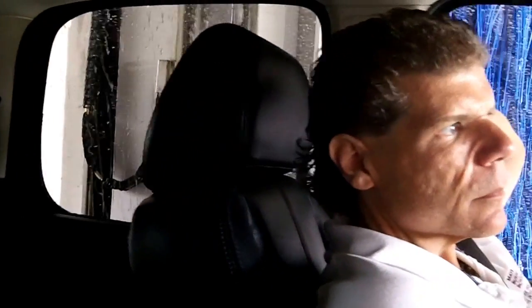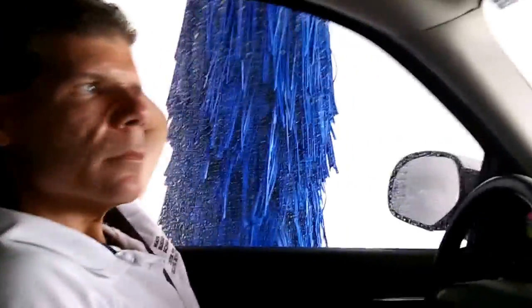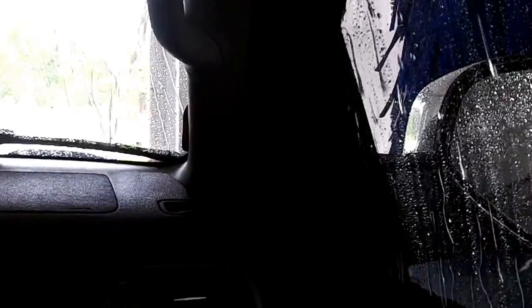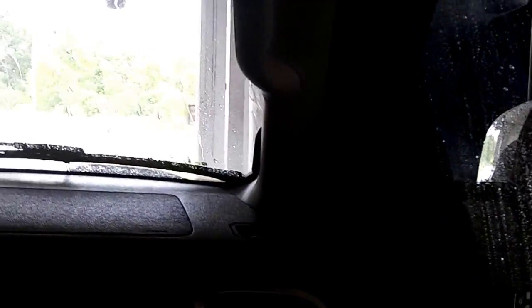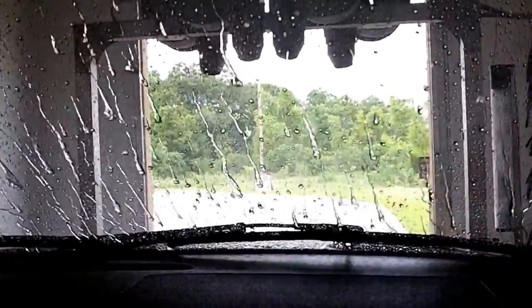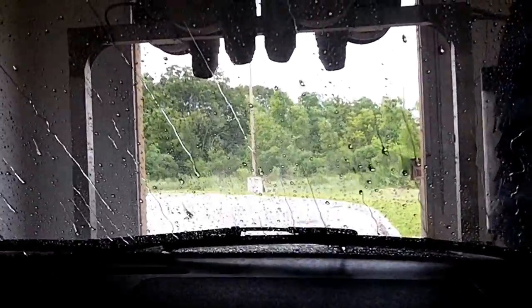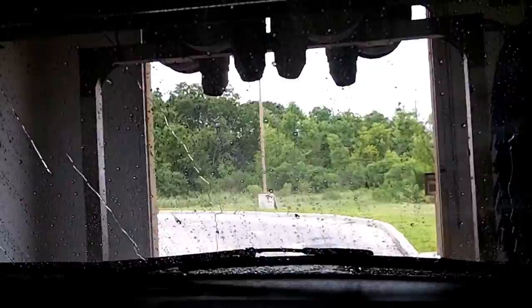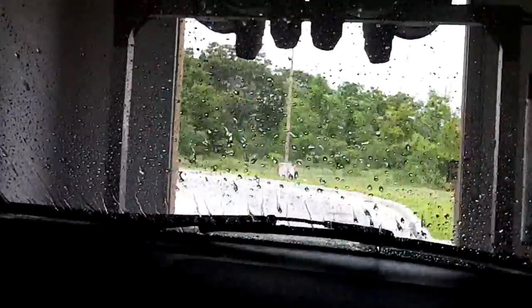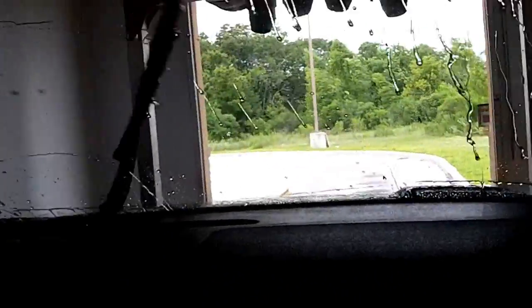Now it's doing some sort of rinse. I think this is the spot-free rinse, though I'm not sure — I think I might be right. That was actually a clear coat. I think this is probably the spot-free rinse.